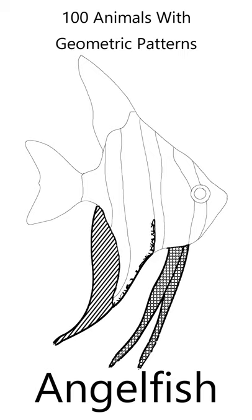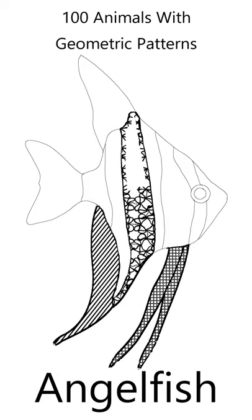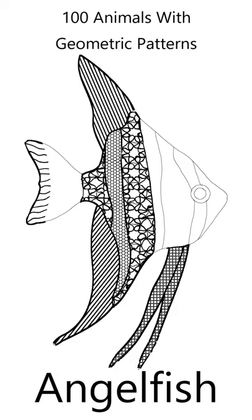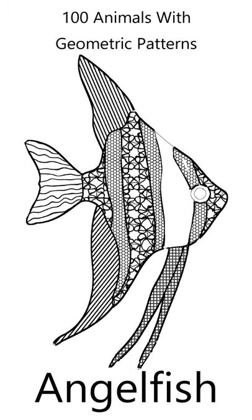I've drawn the angelfish outline and included its basic features. The angelfish features are filled with geometric shapes to create a beautiful animal. All you need to do is fill the angelfish with your own colors.